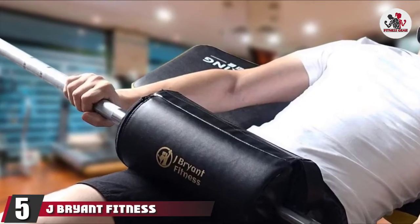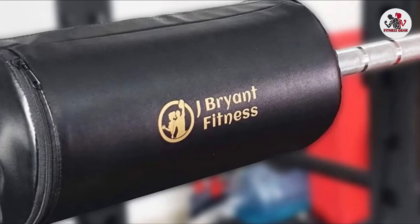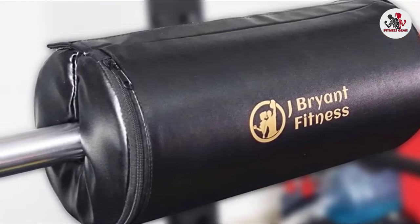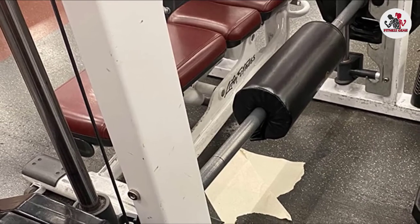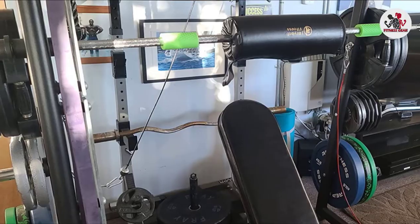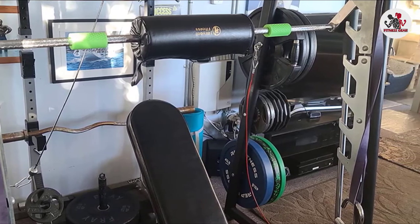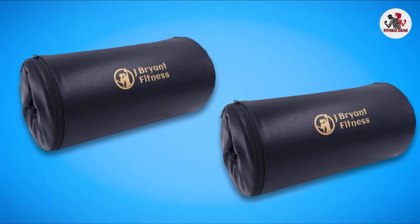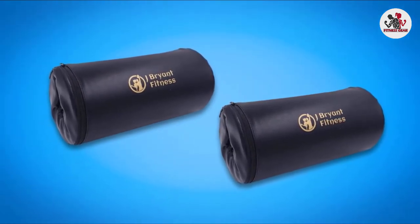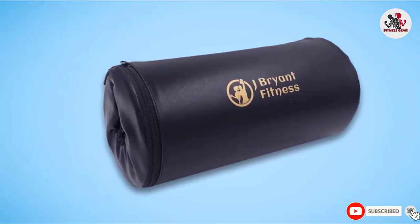The number 5 position is held by the J. Bryant Fitness Hip Thrust Pad. If your body reacts badly to bruising, you should look for the thickest and longest barbell pad possible to distribute the weight of the barbell as much as possible. This pad is 2.1 inches thick, making it one of the thickest on the market. It's available in both 15.7-inch and 11.8-inch lengths, so you can choose the most suitable option — though the longer one is recommended. The leather exterior prevents slipping and resists sweat and moisture absorption, making it easier to clean.